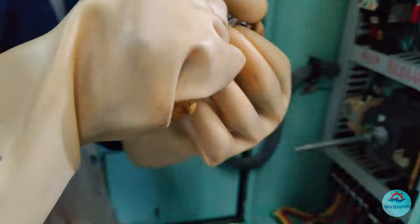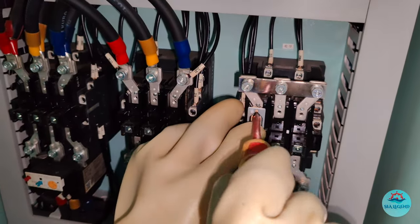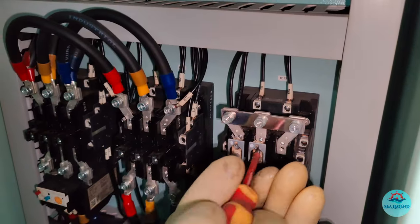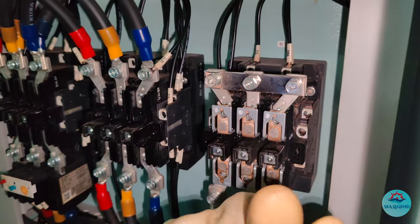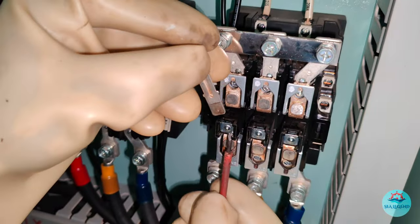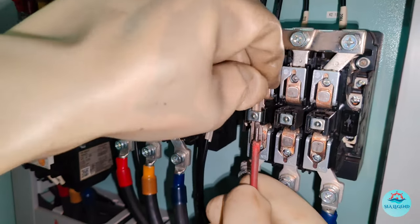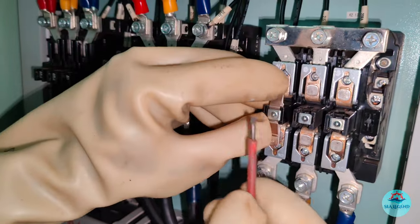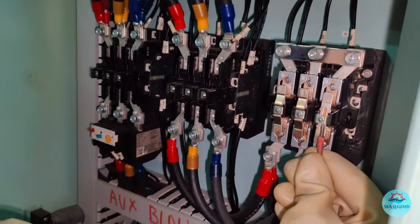Once done with the cleaning of the carbon deposits, start to assemble back the fixed and the moving contacts. Just for your reference, apart from powering high voltage and current to the circuit, the contactors also provide a range of other safety features such as power cutoff, short circuit protection, overload protection, and under-voltage protection. I'll describe each of these circuit protection features along with how a contactor closure works in detail in my upcoming videos.